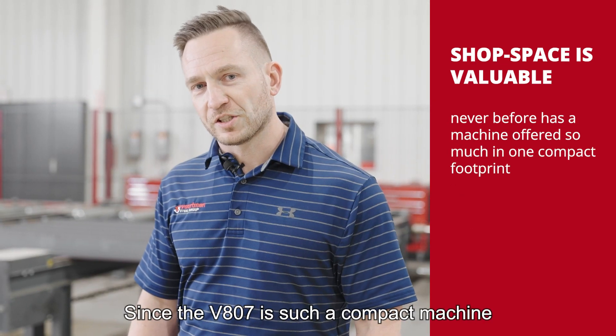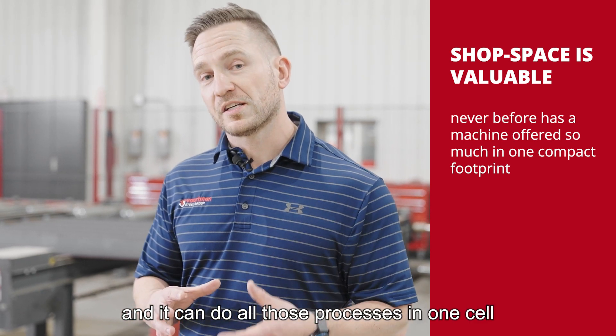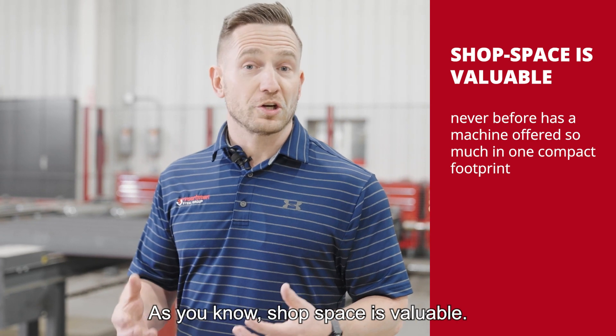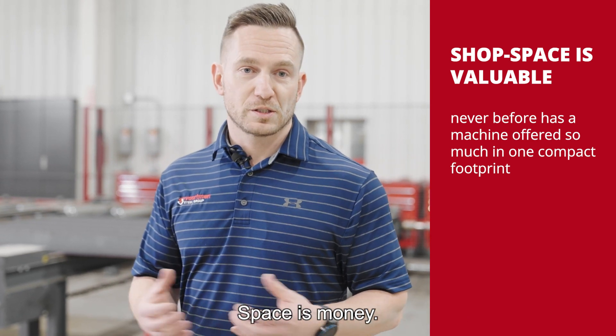Since the V807 is such a compact machine and it can do all those processes in one cell, they'll save a lot of space in your shop. As you know, shop space is valuable — space is money.